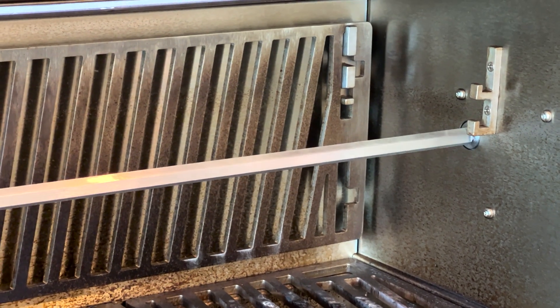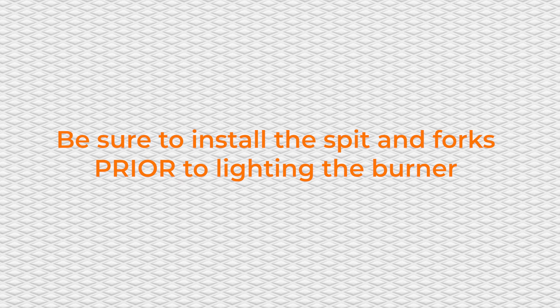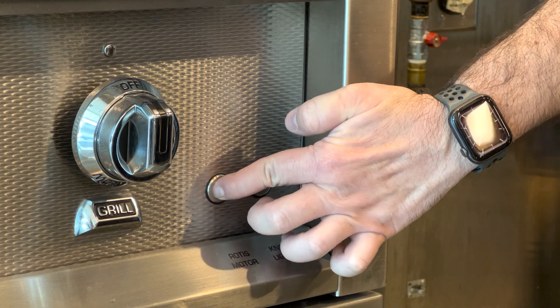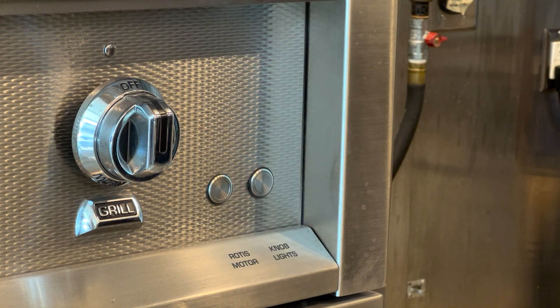If you are using the rotisserie, be sure to install the spit and forks prior to lighting the burner. To start the rotisserie, press the rotisserie button in the bottom right corner of the grill panel.